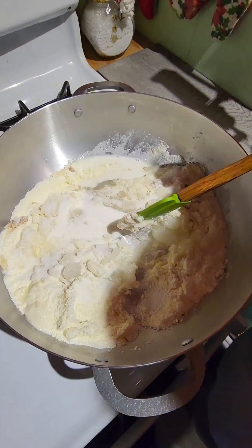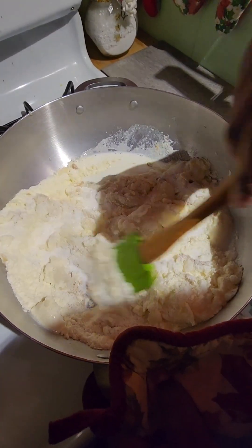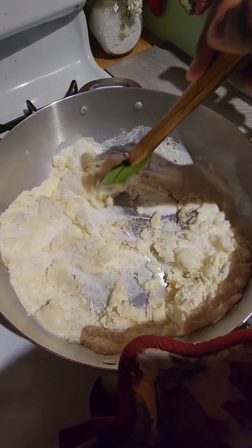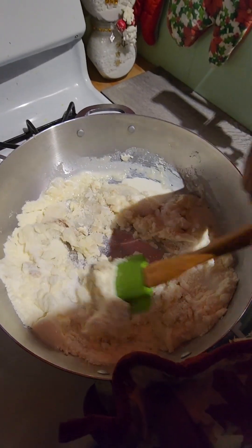Once that's mixed in, we're going to turn our stove on low heat and allow this to take its time and cook. That sugar and all those ingredients is going to melt in there together.